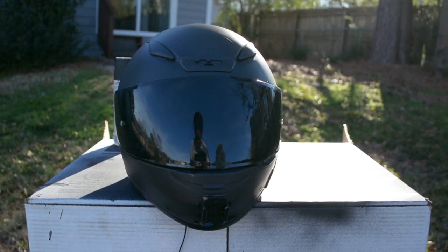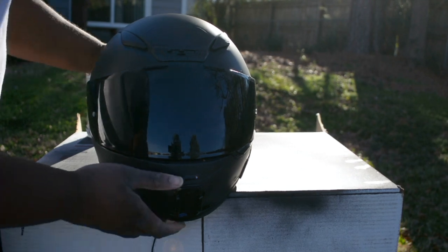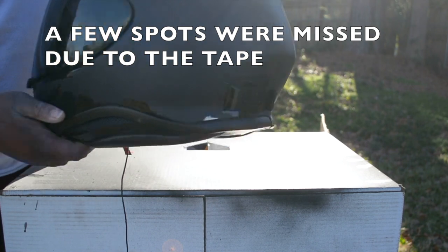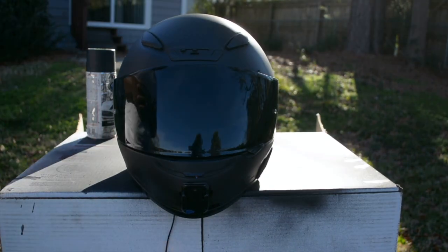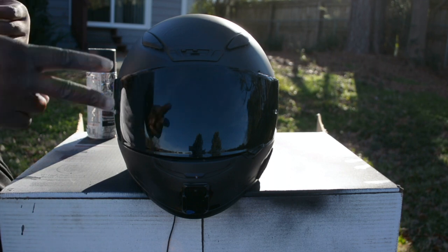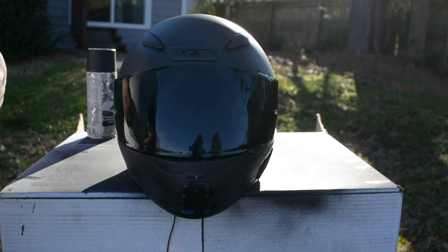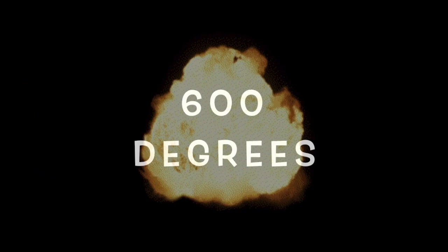All right, here is the finished product — the Shoei RF-1200, matted out. It's a really nice day so I'm about to take my bike out for a ride and test this out. If you're liking the content, make sure you comment, like, subscribe, and turn on that notification button to stay up to date on all my latest drops. This is 600 Degrees — I appreciate all y'all for taking a look at this video. Peace, see y'all in the next one.